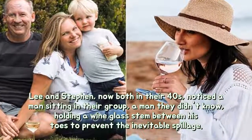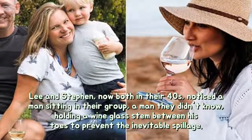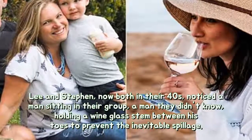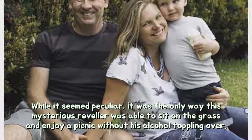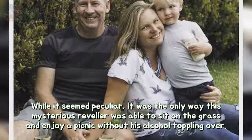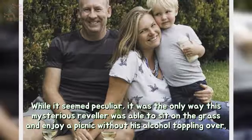Lee and Stephen, now both in their forties, noticed a man sitting in their group — a man they didn't know — holding a wine glass stem between his toes to prevent the inevitable spillage. While it seemed peculiar, it was the only way this mysterious reveler was able to sit on the grass and enjoy a picnic without his alcohol toppling over.